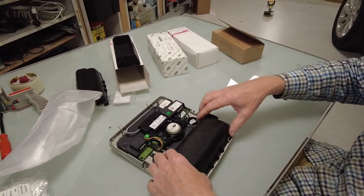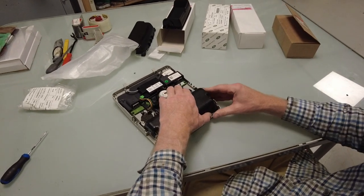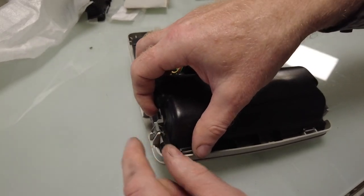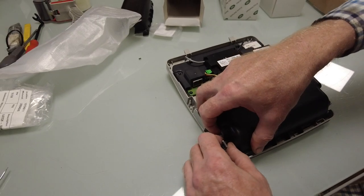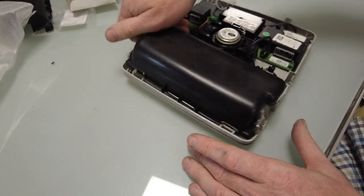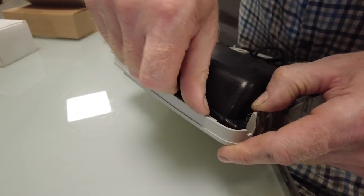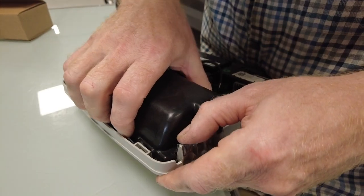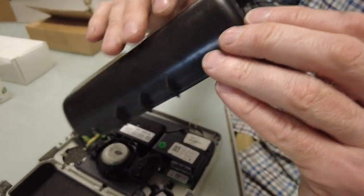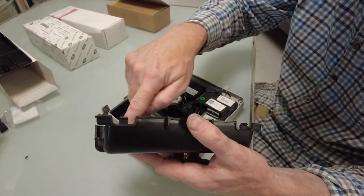If we just squeeze this a little bit - there we go. It's caught on these metal clips at the side. Push that metal clip out sideways, and that one lifts up. You've got to push that metal one over sideways and push that backwards to get past those other metal clips. Right, that's easy enough.